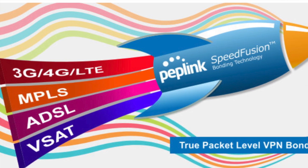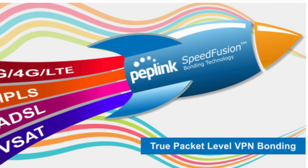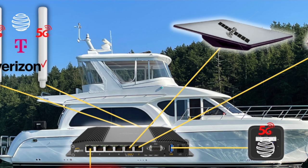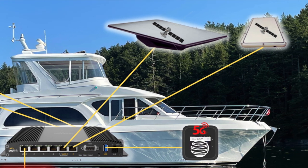We also tested combining both Starlink connections using WAN bonding and WAN smoothing — a technical approach that combines two or more internet connections to improve overall performance and reduce or eliminate dropouts. Our setup on the Elliott lets us integrate cell data plans when Starlinks are congested, and activate both Starlinks when there's no cell coverage. If a Starlink disruption affects both dishes simultaneously, WAN bonding won't help, but that's rare.